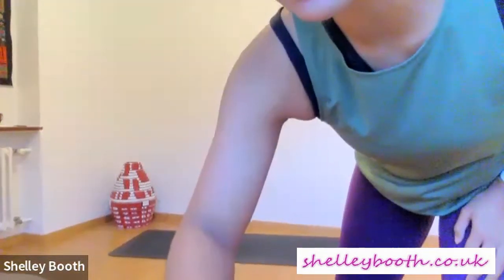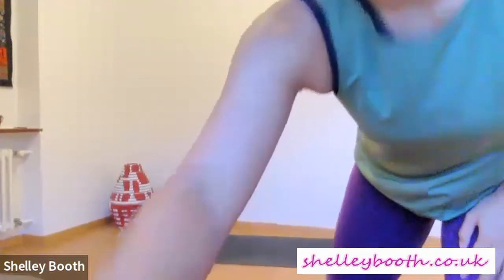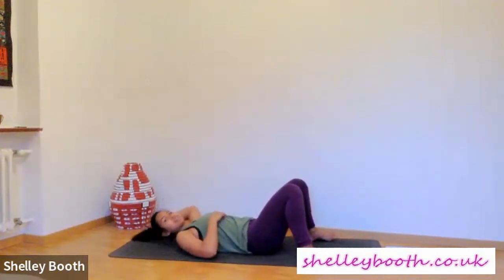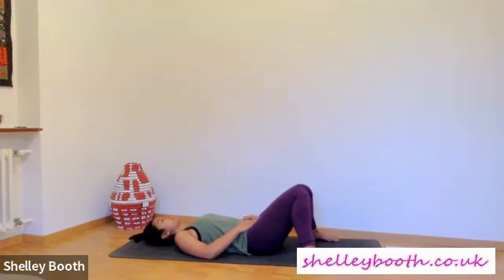We're starting on our backs. Lie down and make your way onto your mat. Bend at your knees, let your knees collapse in towards one another. Rest your hands on your belly below your ribs, maybe around your belly button. Take a couple of breaths here — let's take a moment before we practice, before we move, to tune into ourselves. How are you feeling today? How are you feeling in your mind? How are you feeling in your body? How did you sleep?